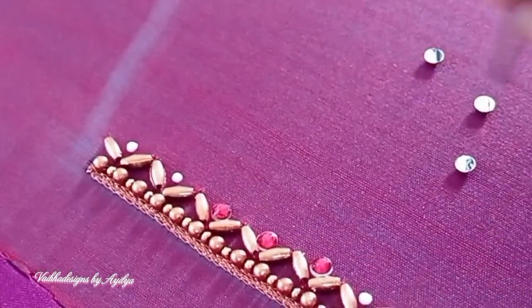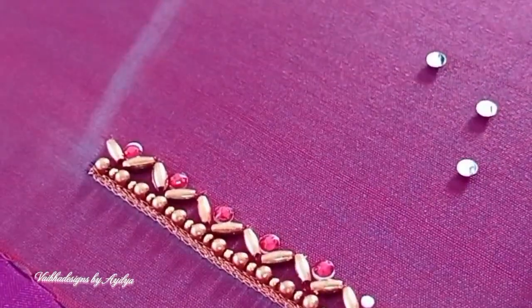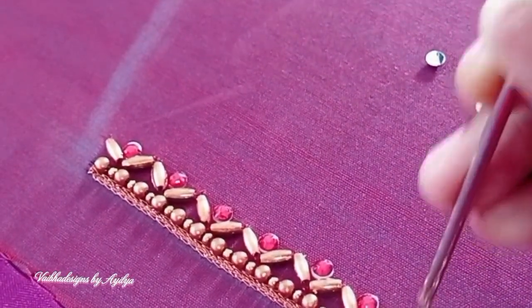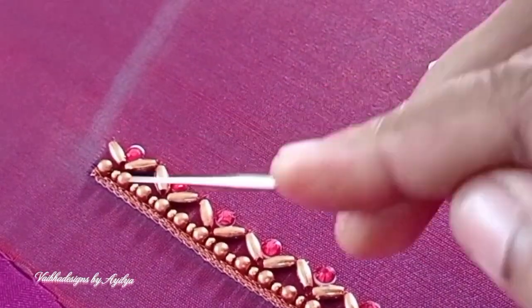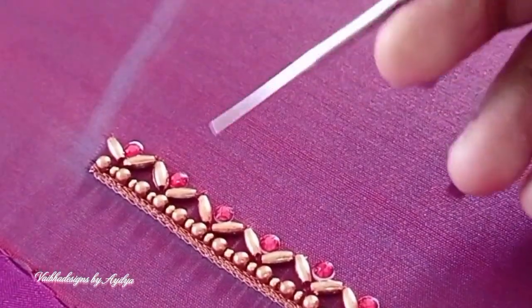I will do the outline using 2mm sugar beads. I will continue to work with this.